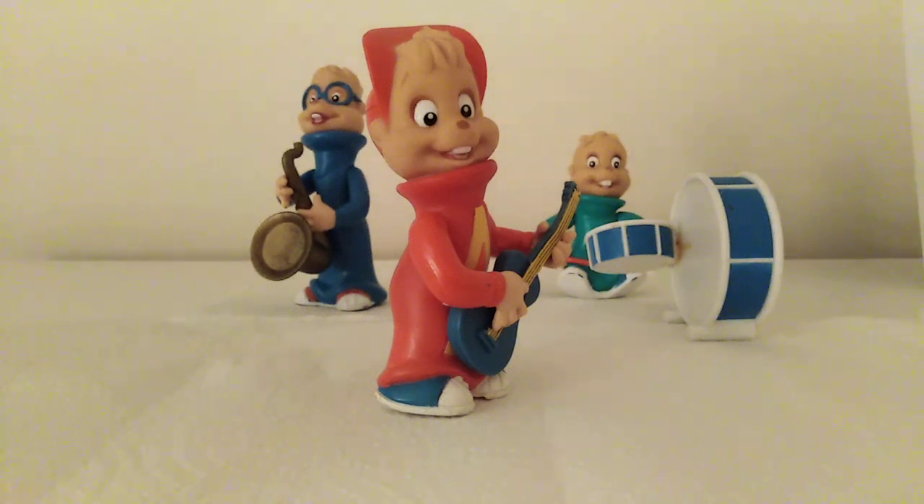Hey guys, so today we're going to be reviewing the 1991 KFC toys, which were exclusive to Canada. They did release three different versions of Alvin, Simon, and Theodore for America and Canada as well, but these ones are just the Canadian ones because they have their instruments.